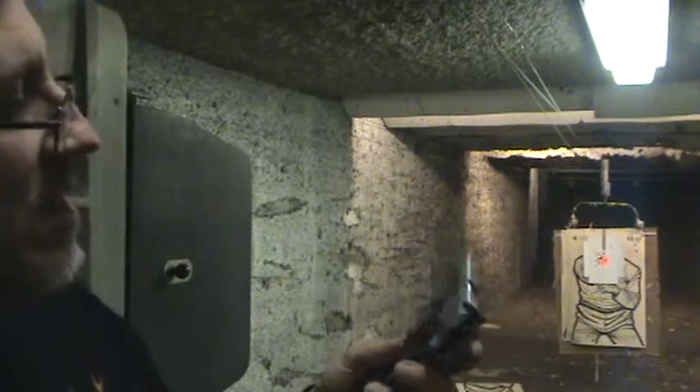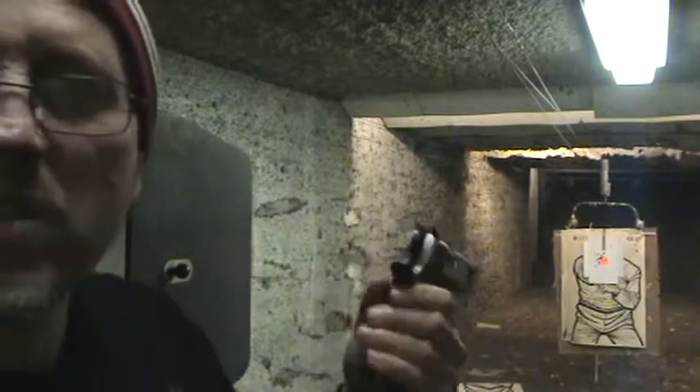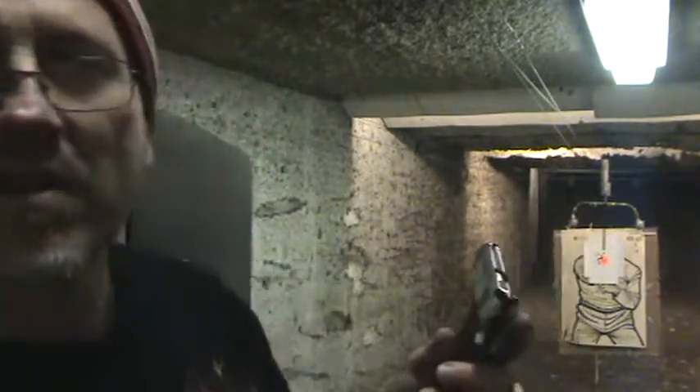Bullets and broadheads — Smith & Wesson 1911. Some issues here. I'll try to figure it out. If not, I'll send it back. Smith & Wesson has great customer service. Take care, guys.